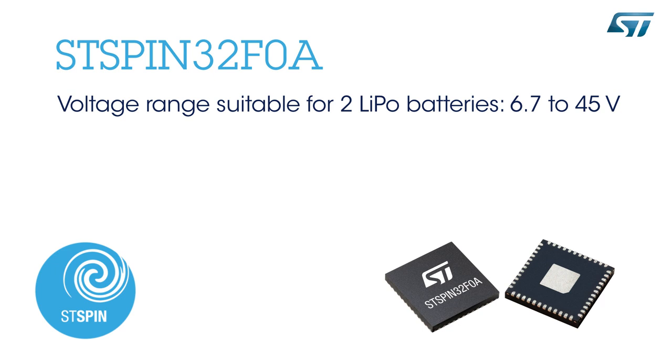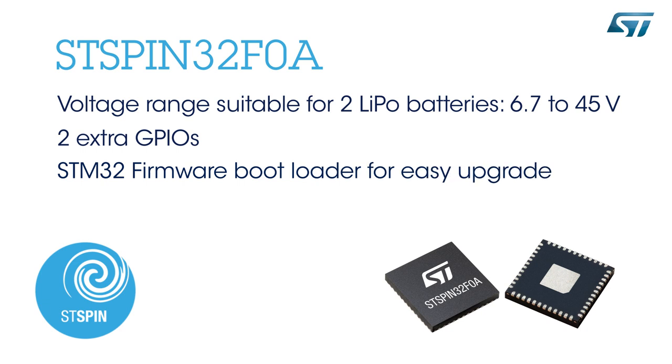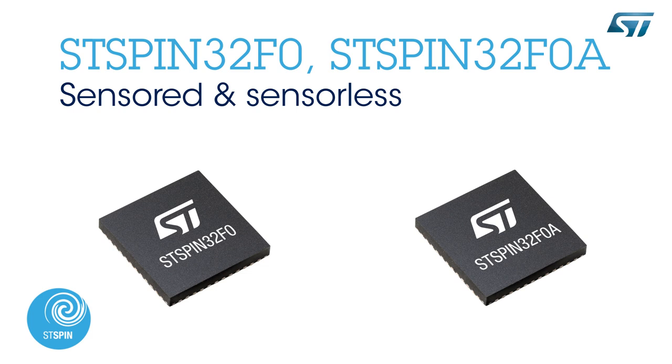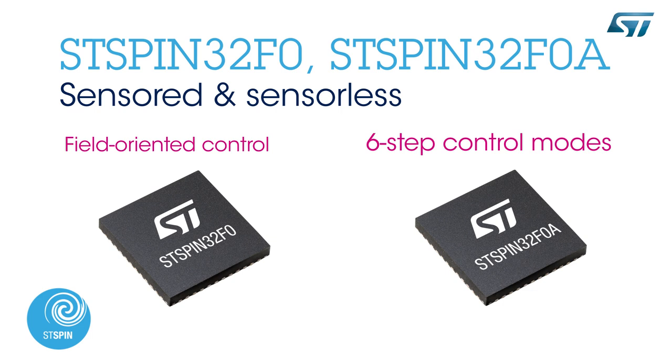The STSpin32F0A is suitable to work with even two LiPo batteries, features two extra GPIOs, and offers the possibility to easily upgrade firmware thanks to the STM32 firmware bootloader. The STSpin32F0 comes with full support for sensored and sensorless field-oriented control algorithms, while the STSpin32F0A supports sensored and sensorless six-step control modes. Both devices can support all four control algorithms with very limited adaptation.